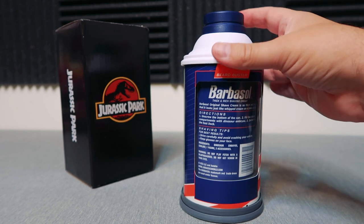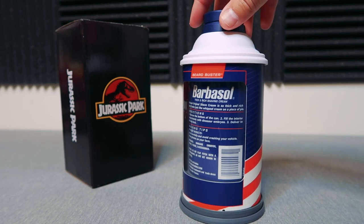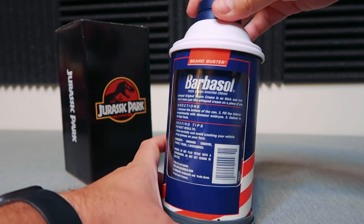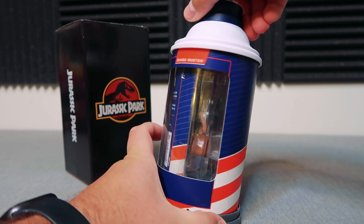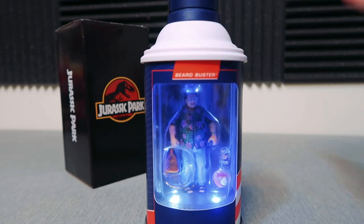It has Jurassic World, Universal, Amblin, Barbasol — all that trademark business down there — and a scan code over here. I don't know if that will actually scan anything, but that is really cool. Again, this twists on the bottom and reveals the figure in there, which is very cool.